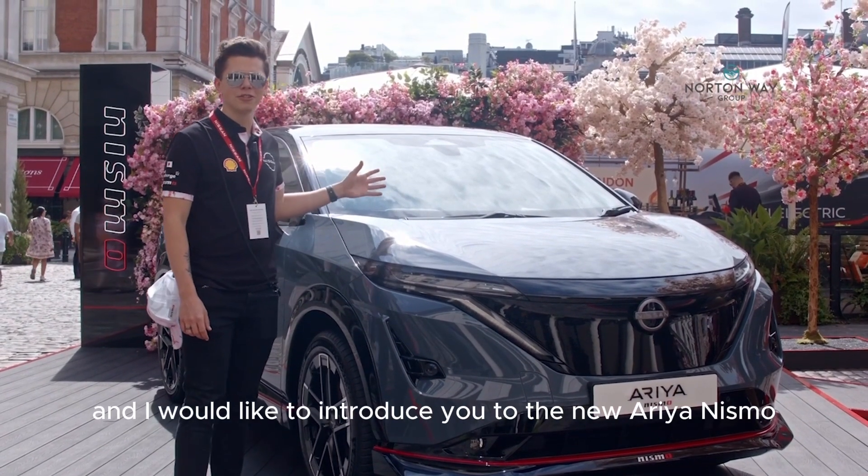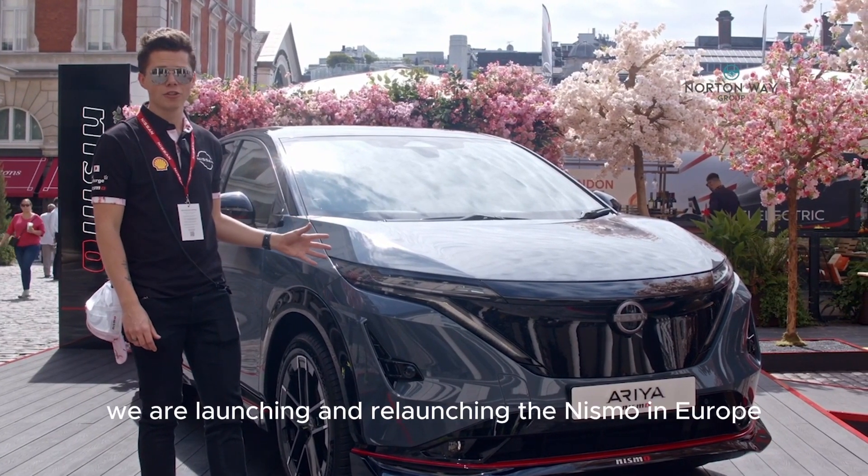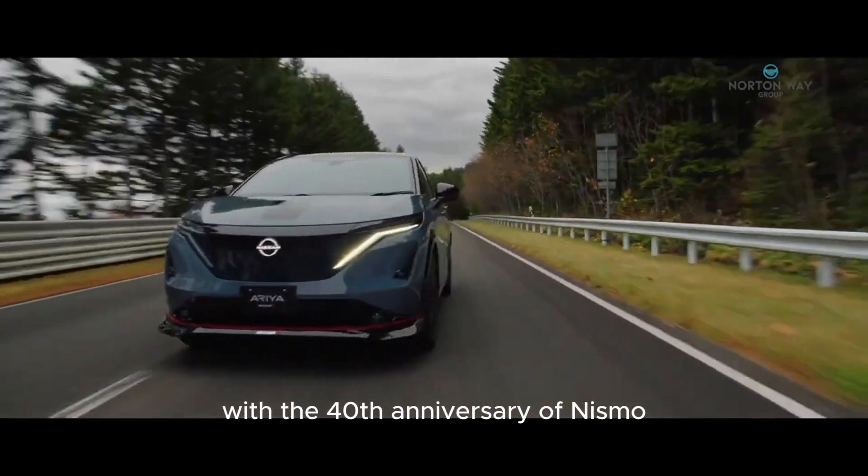Hi there, welcome! I would like to introduce you to the new Ariya Nismo today. We are launching and relaunching the Nismo in Europe with the 40th anniversary of Nismo.